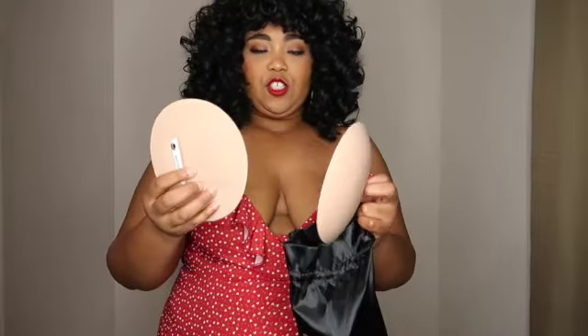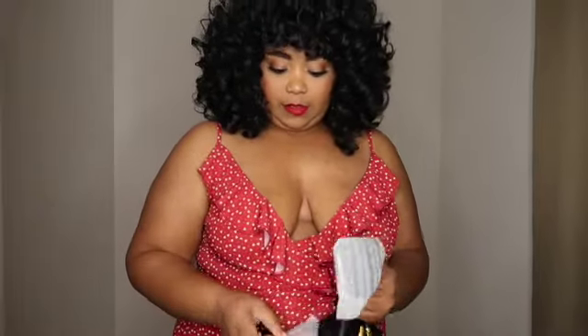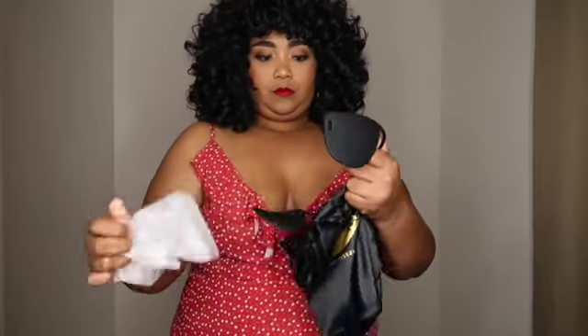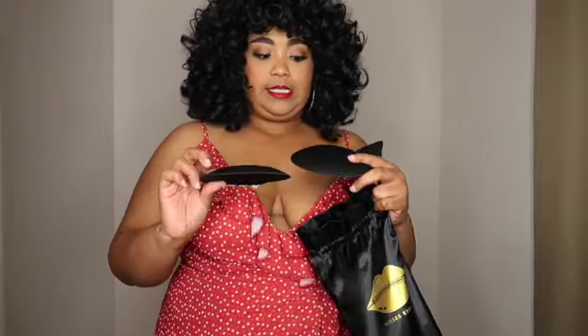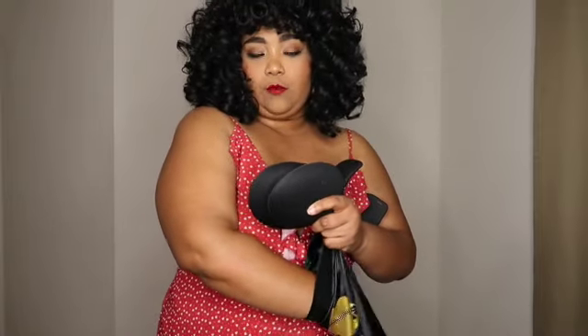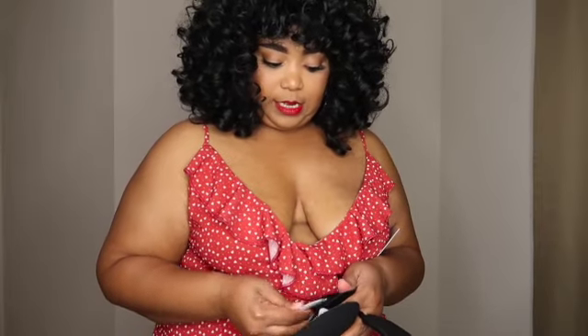So here are the actual voluptuous bras. I'm a double D, which is why I got these — I didn't know if the black ones would fit me. Here is the bra itself, the one that squishes them together. And here is the black one that comes in the bra kit. There's also an adjustable bra strap — if you're not comfortable with just this on, the strap goes around the back. And here are the adhesive stickers that come with it, two sets.